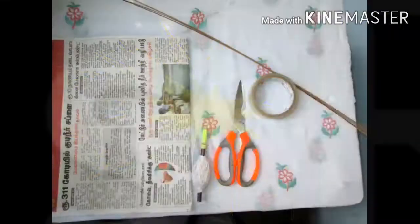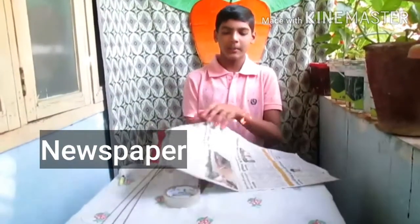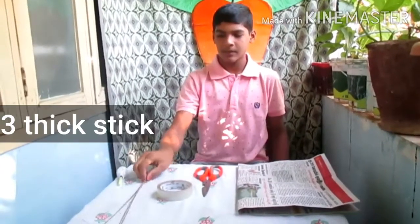We will be able to get a lot of TV and a lot of games in the cell phone. A double side newspaper, a scissor, a cellotype, and 3 eggs.